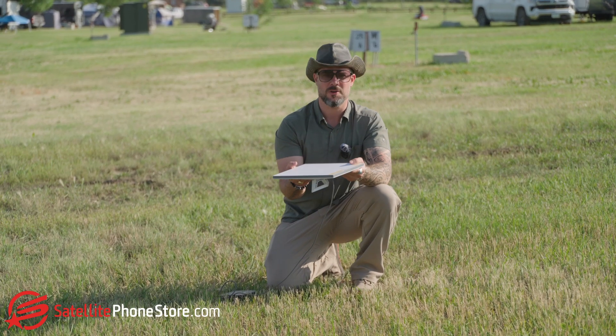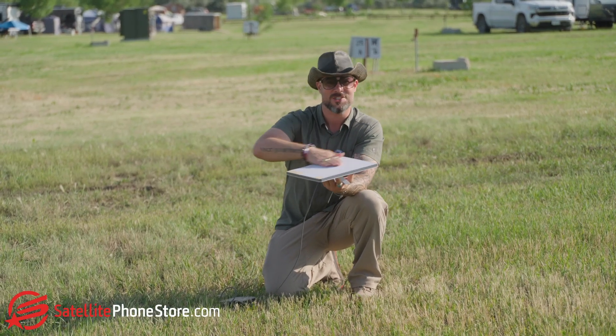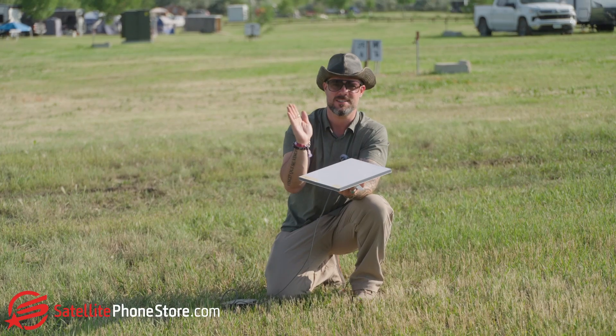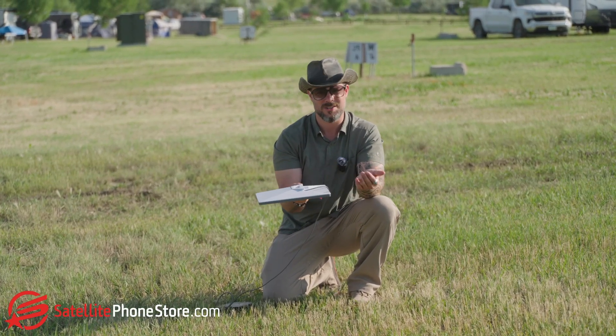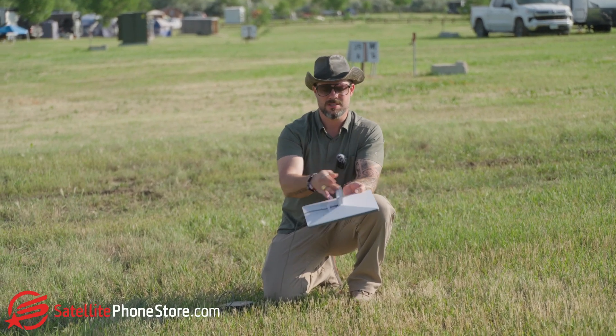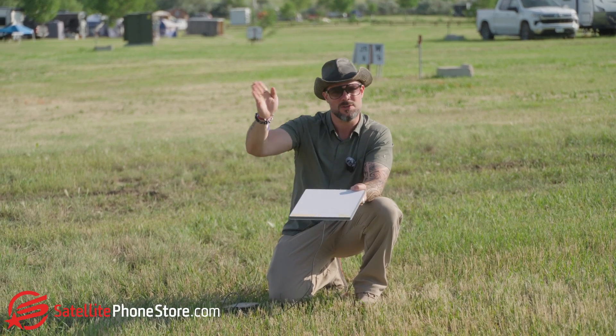All right, so when it comes to orientation of the antenna, I just want everybody to realize this flat surface is actually the direction the antenna needs to be facing — to the sky, not this side. So if your wire is up, that's incorrect. You need your wire to be facing down, and then this little stand here is only used to angle it slightly towards the Northeast.